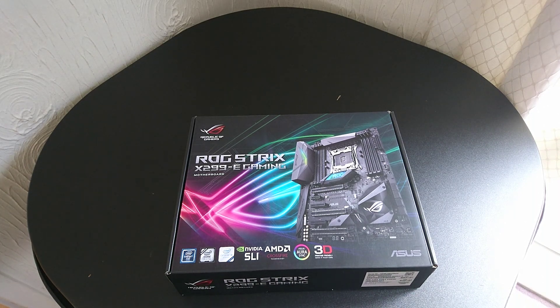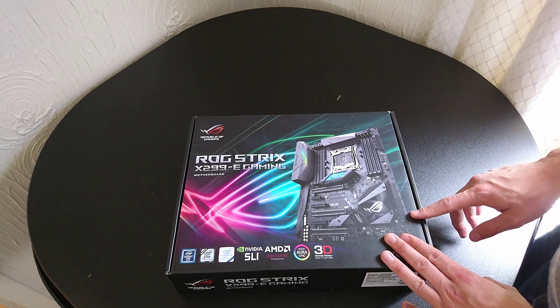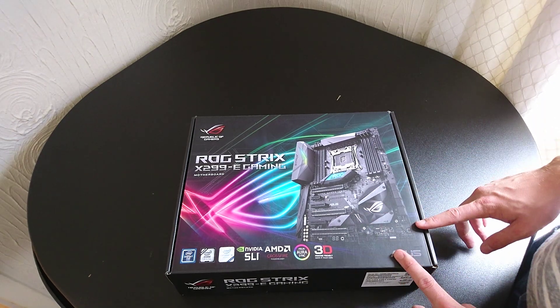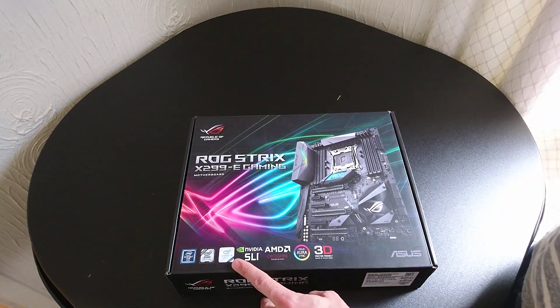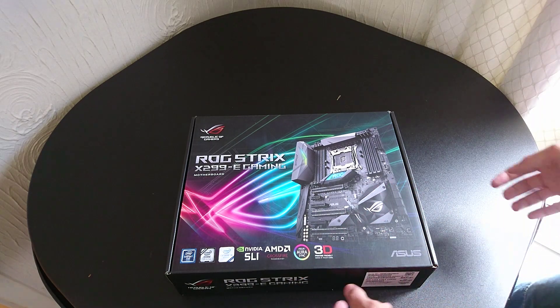Hey everyone, it's Pete from eTechnics. We're here for just a quick overview and unboxing of the new ROG Strix X299-E Gaming motherboard. This motherboard comes with support for the latest Intel Core X series processors, Intel Optane support, support for multiple graphics cards, and lots of RGB lighting.